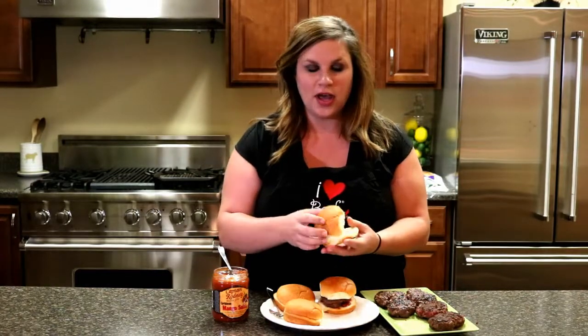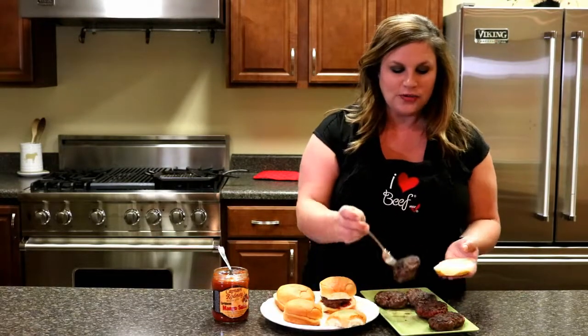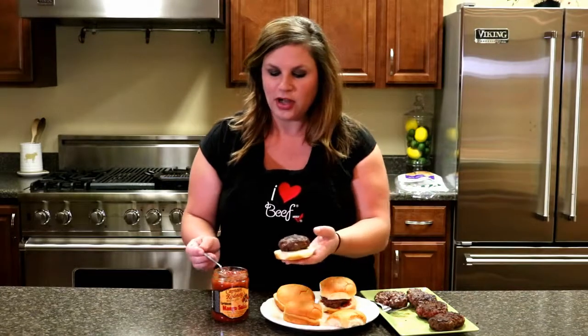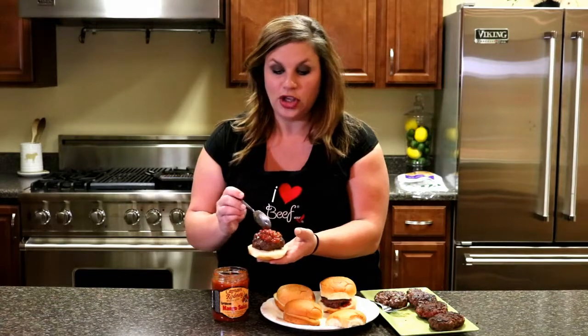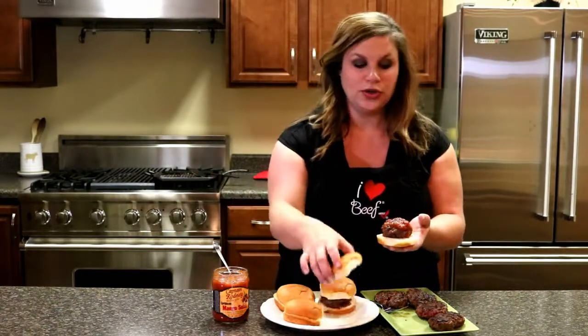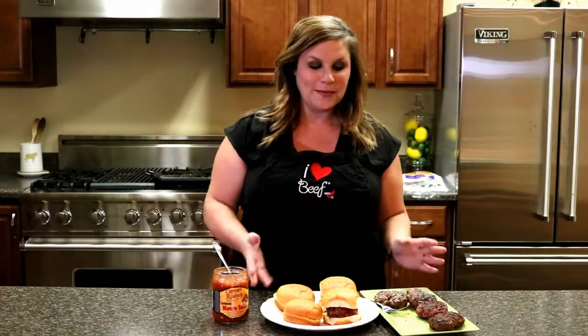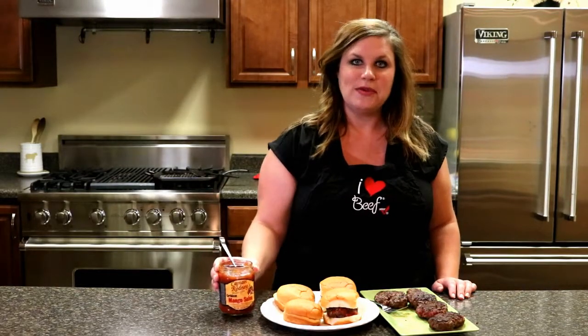Now that we've got our patties cooked, we're ready to assemble these and this is super simple. We have our King's Hawaiian buns. We're just going to put our patties on there and top it with the Captain Rodney's mango salsa. You can use any other topping you like — if you want to spice it up, you can add some jalapenos, chunks of mango, lettuce, whatever you like. Captain Rodney's mango salsa — this is the Caribbean beef burger with mango salsa on beefiswhatsfordinner.com.